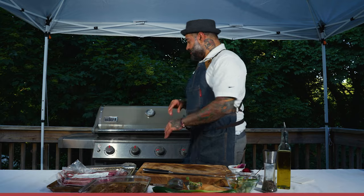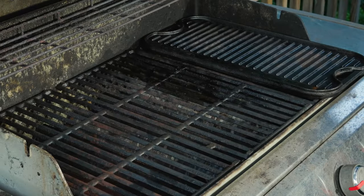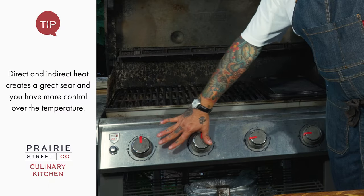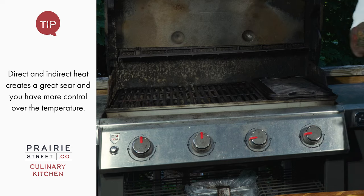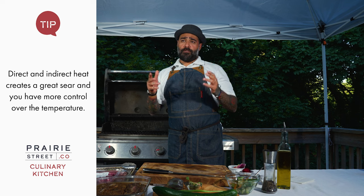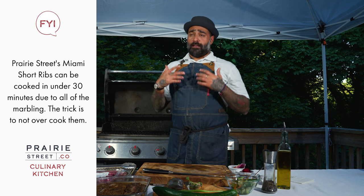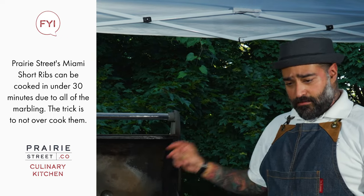Come on here and look at the setup on the grill. As you see, I have off, off, on, on — I'm using indirect heat. The reason I'm doing this is people think when they think about short ribs, they're going to take forever to cook. This one is going to be indirect cooking, side to side, really nice caramelized and fast.